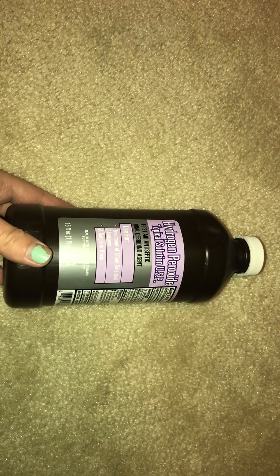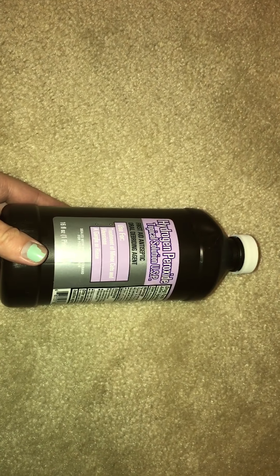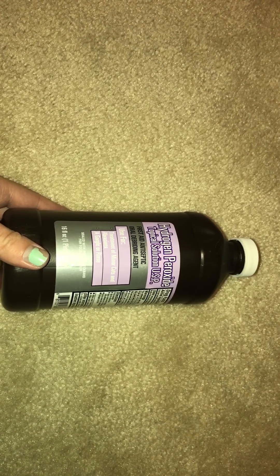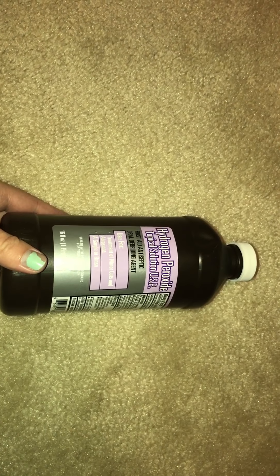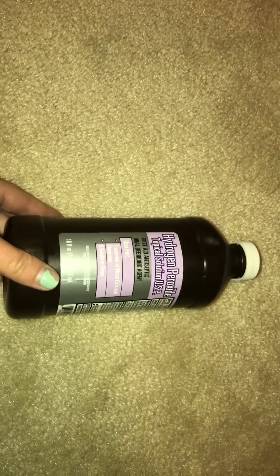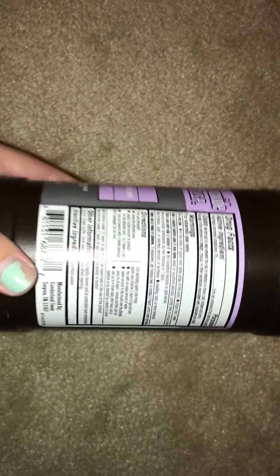Hydrogen peroxide is a natural teeth whitener and it also helps to balance the acid and bacteria in your mouth to reduce plaque. It's a really good product to use. Some bottles of hydrogen peroxide are already diluted down enough that you don't have to mix them with water. For this particular one, I don't know if this is going to be able to focus that well.